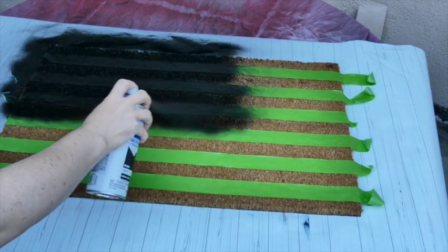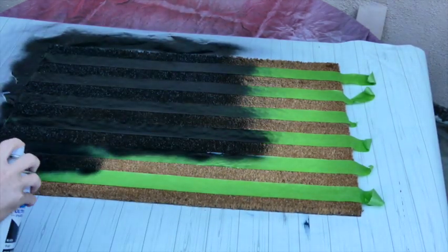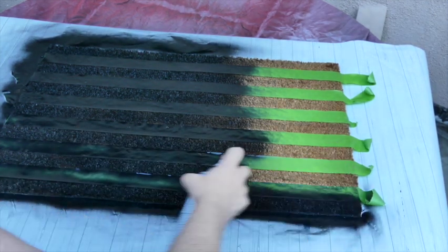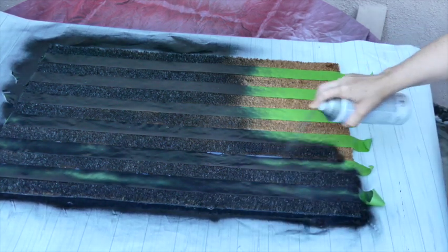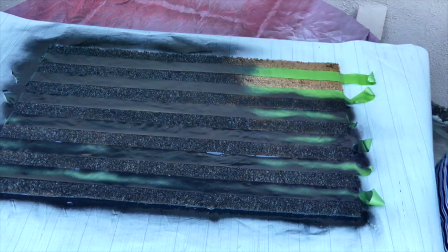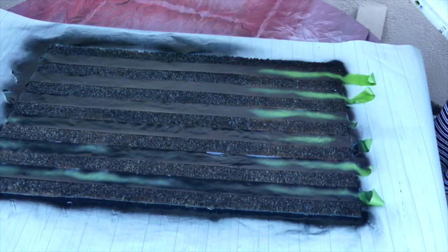I'm just taking painter's tape and putting out my lines. For the spaces in between I just used a spare piece of tape to get an even spacing. Then I'm just using black matte Rust-Oleum spray paint and I gave it about one and a half coats — it really just needs one, it has great coverage — but I just wanted to make sure all the areas were covered.